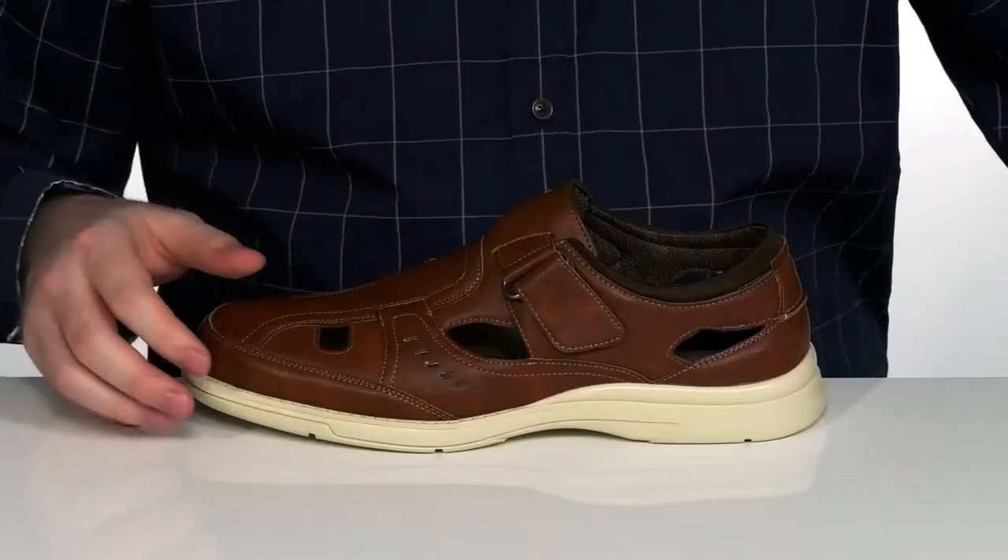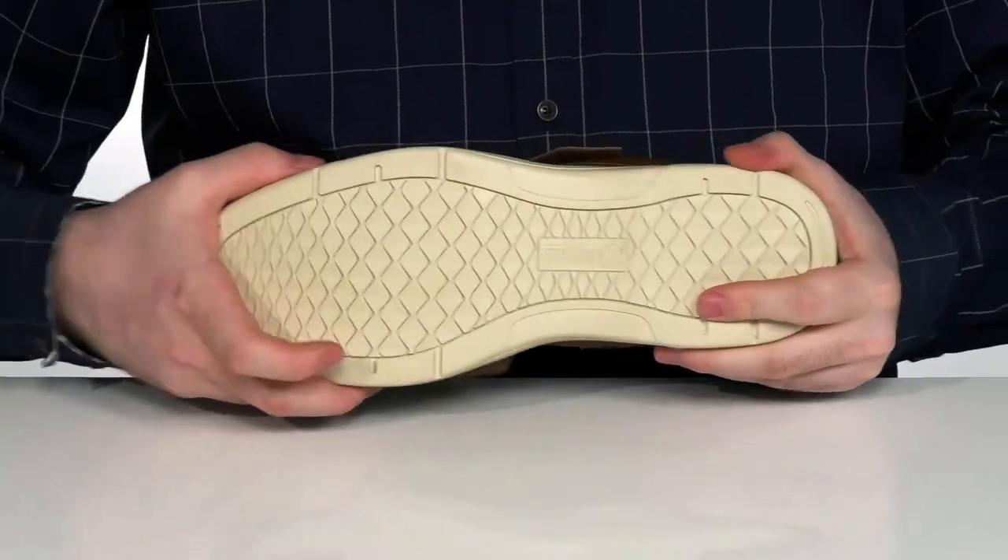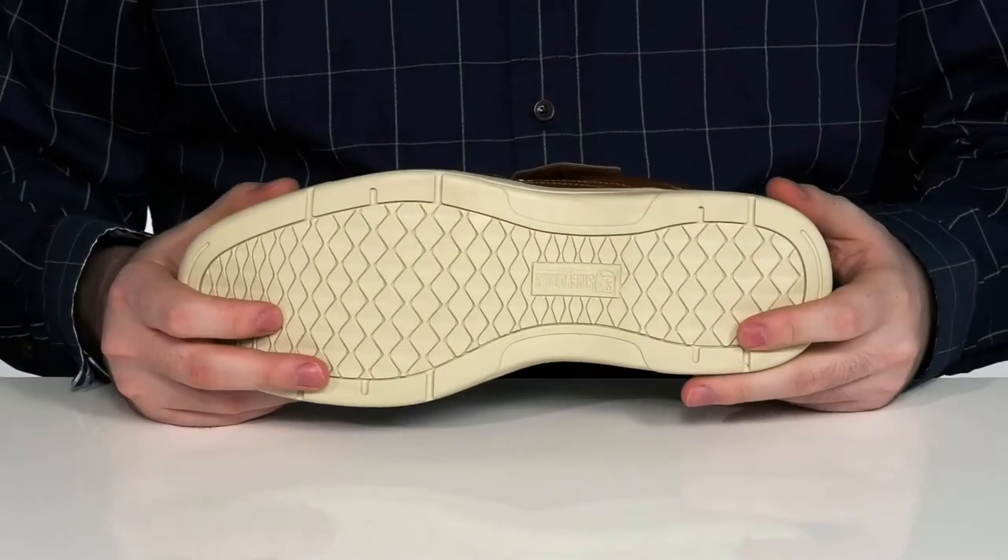It comes with a removable foam footbed for even more cushioning underfoot, and all of this sits on top of a thick and very flexible synthetic outsole.